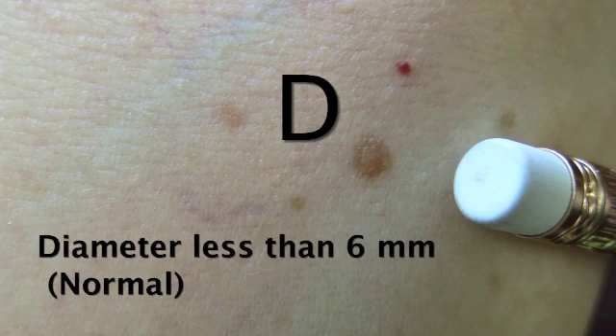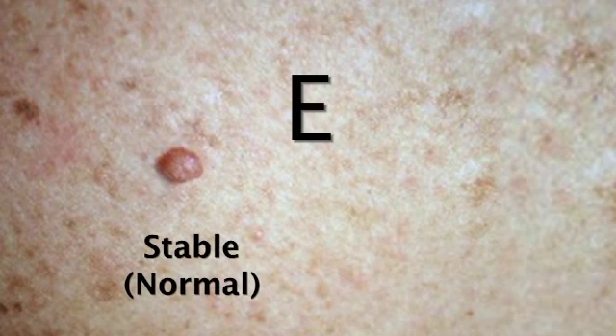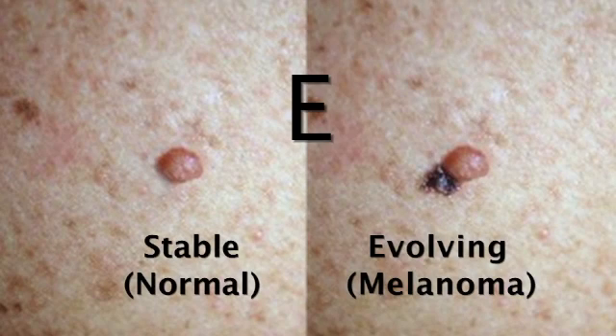D is for diameter. We usually don't like to see our moles bigger than six millimeters, which is actually the edge of a pencil eraser. If you notice anything like that, that's something to look out for as well. And E is, in my opinion, the most important, which is evolution — anything that you've noticed changing. The size could be changing, even if you've noticed a new mole or you think it's growing. These are all signs to look for, to come and have it checked.